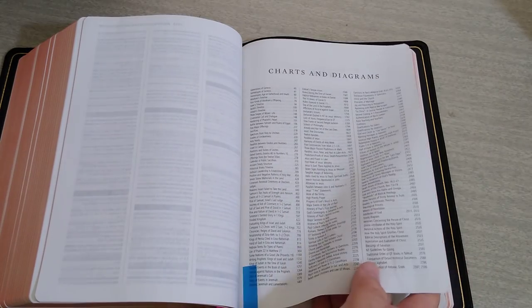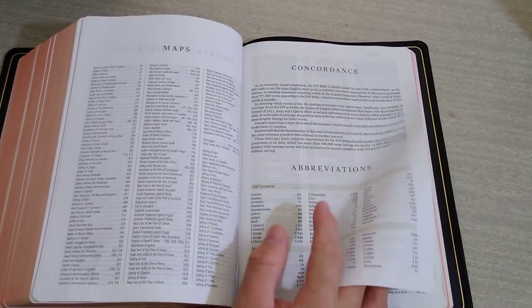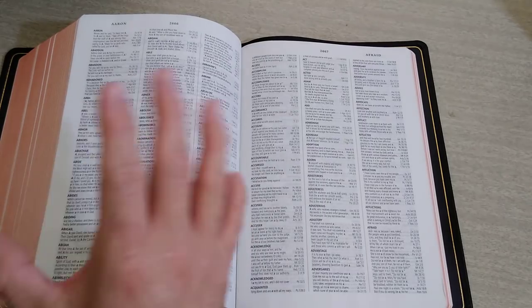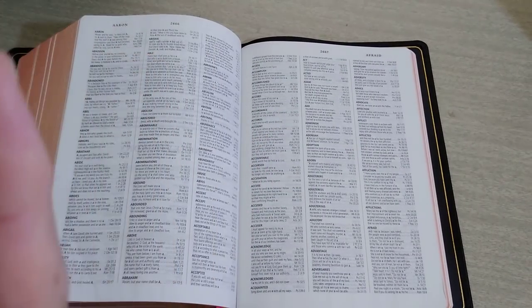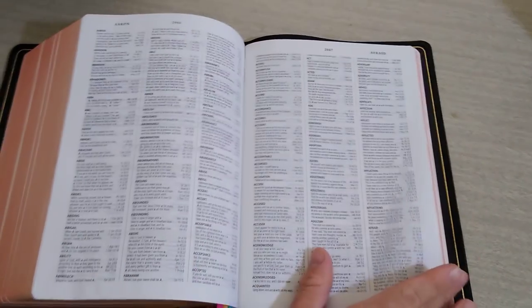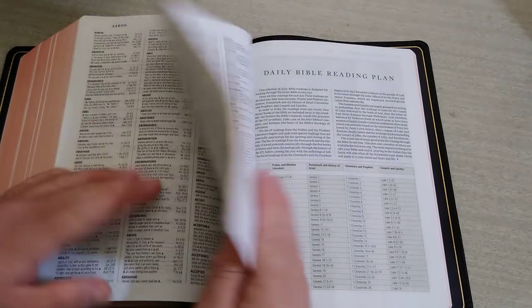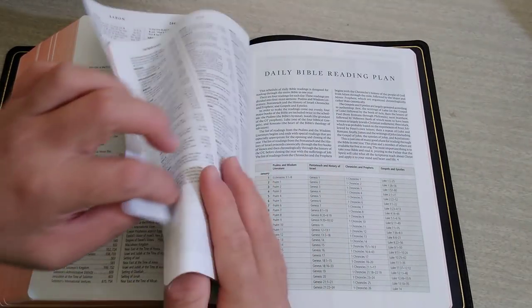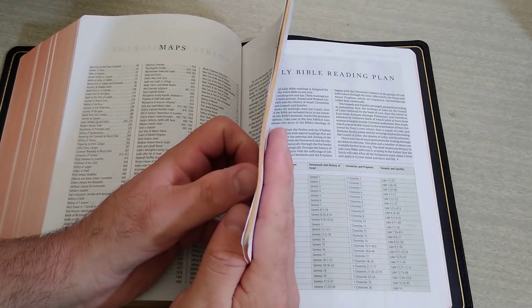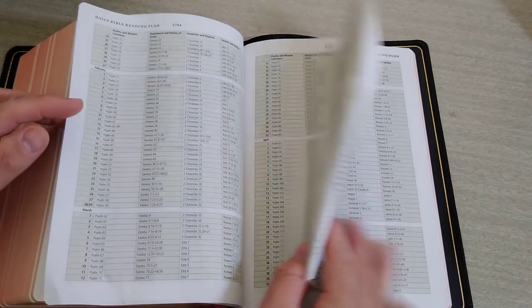You get your diagrams and abbreviations. ESV always has the most extensive concordance — look at all this concordance. It is like 76 pages of concordance in the back. Look at that — all that is concordance, 76 pages. Very extensive — like a huge concordance.